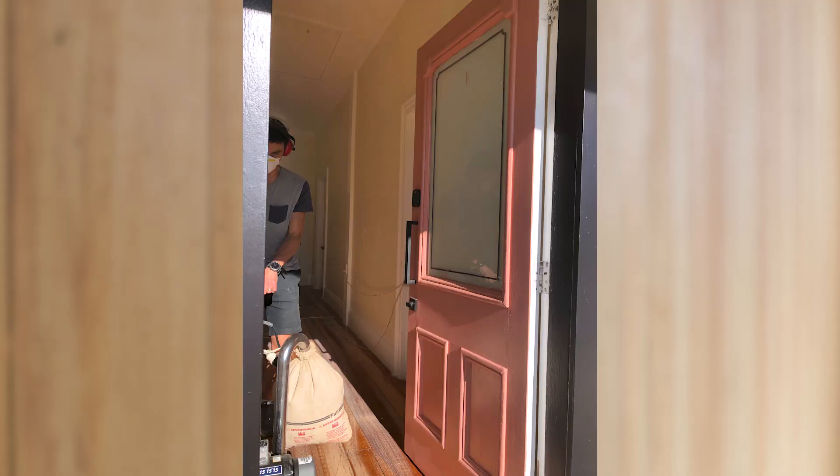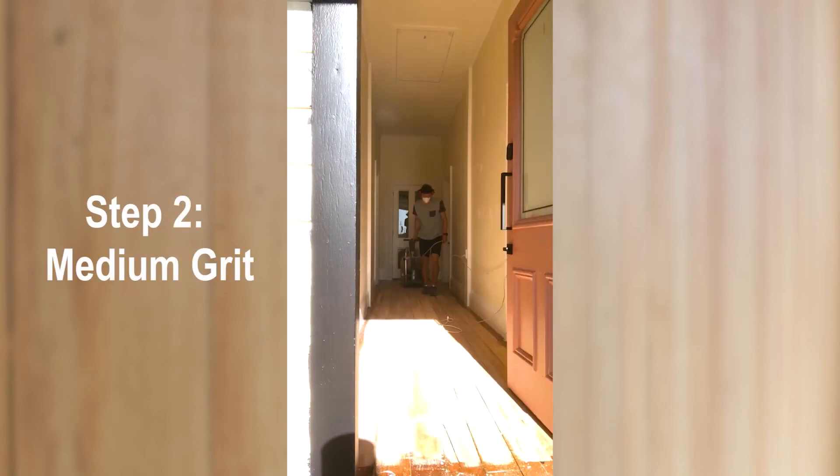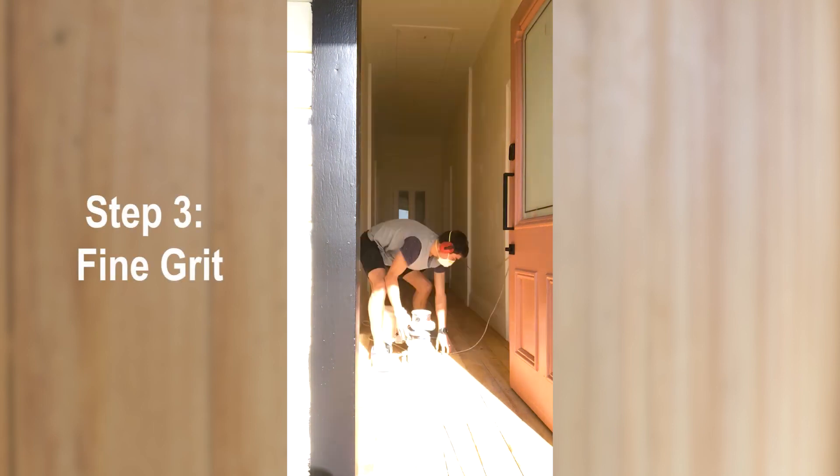The hallway is narrow so I used the drum sander with a coarse grit to run the length of the hallway. After giving it a good clean and sweep, I gave it another pass with the medium grit. Then I used the edger to get right up against the skirting boards, and did a final pass with a fine grit.